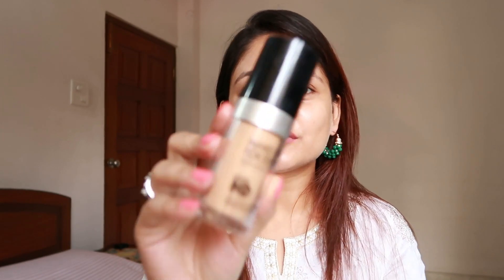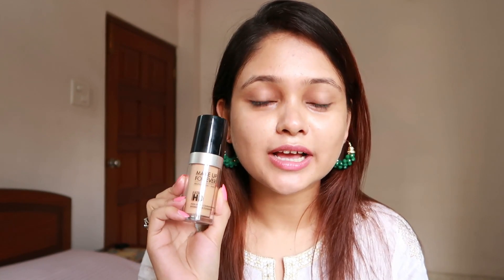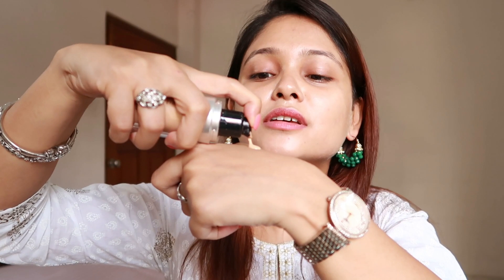Moving on to foundation, today I will be using the Makeup Forever HD Foundation. This foundation is so beautiful guys — it looks so beautiful in photographs and for special occasions I usually reach out for this. It has such a flawless finish and it looks very natural on your skin. It's a full coverage beautiful foundation, so I'm going to take a beauty blender and blend this out.